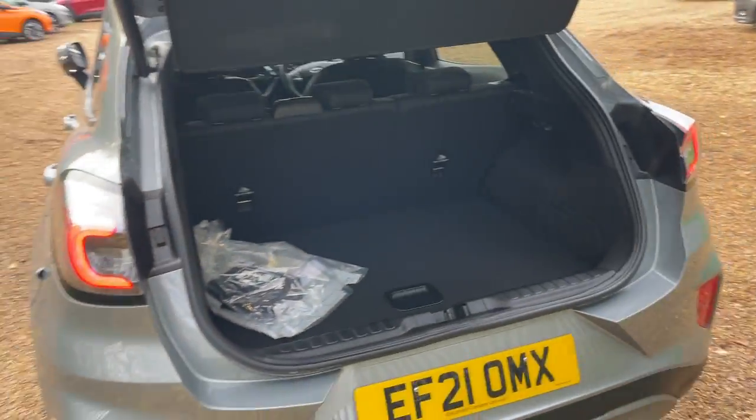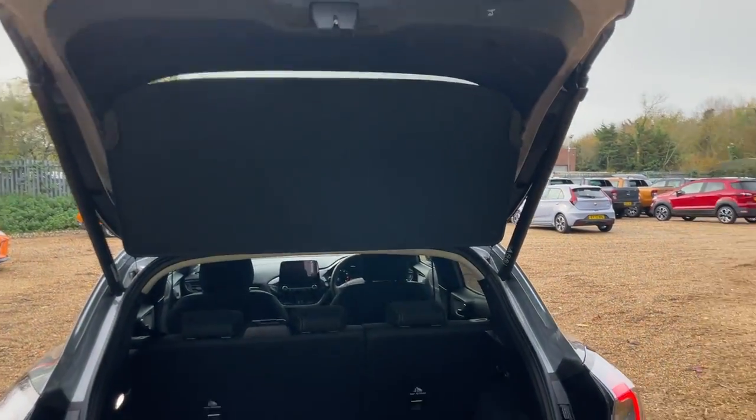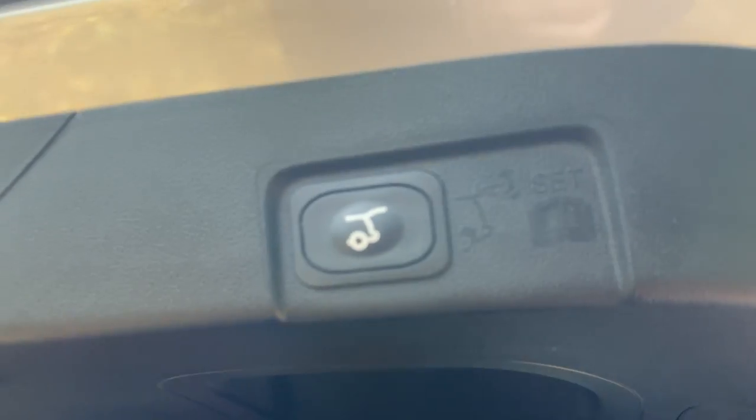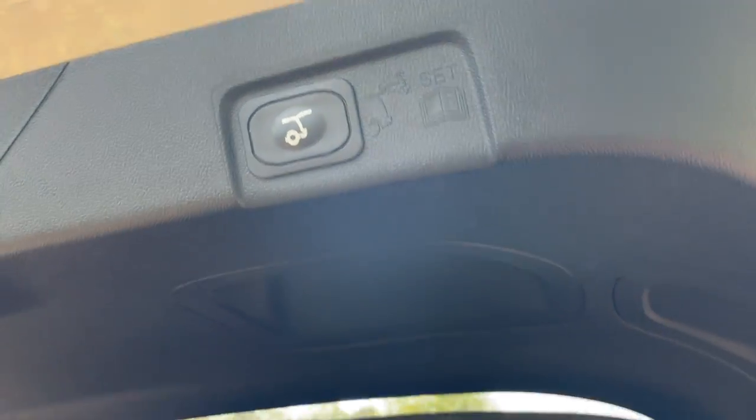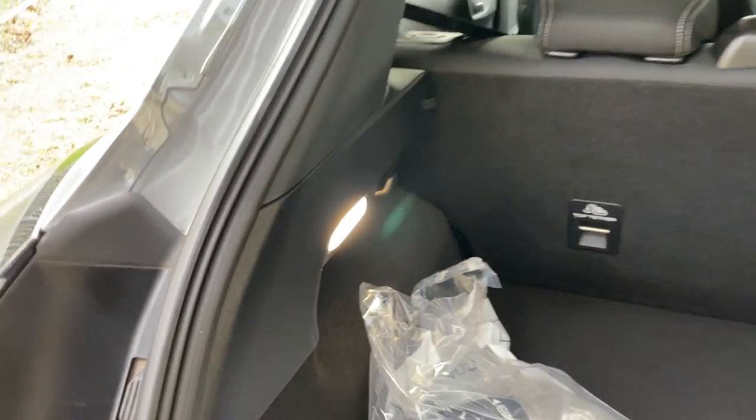Double click of the button and that's going to open up the power tailgate. Starting from the top, we have a lovely tonneau cover that's built in to the rear window — it goes up and down automatically, so you don't have to worry about that at all. In this little bag here we have a tyre compressor and sealant kit, an easy funnel hose, and a locking wheel nut.